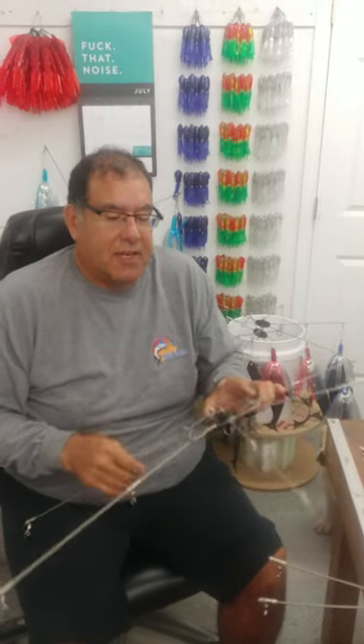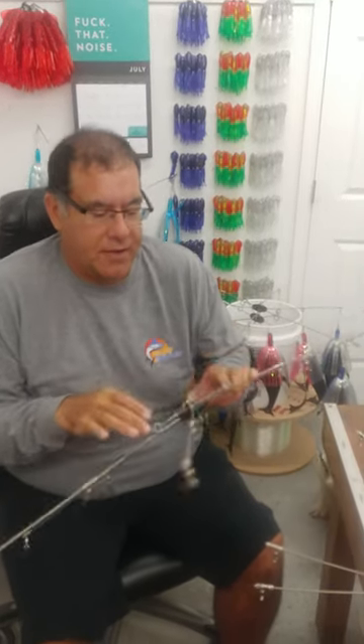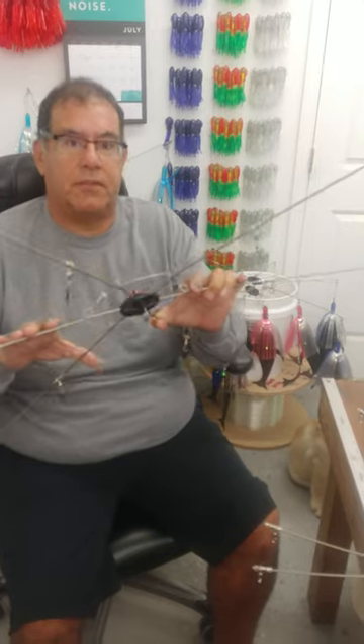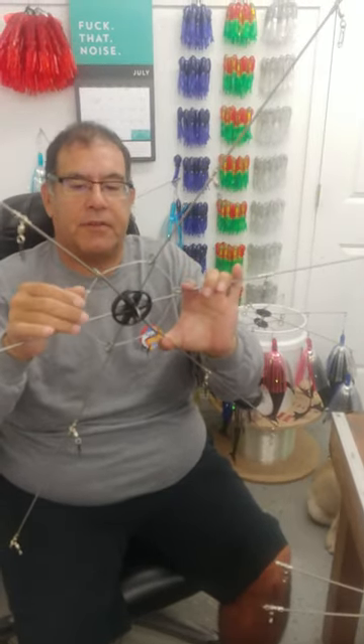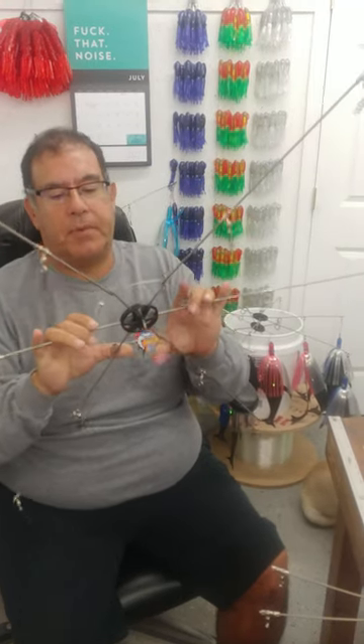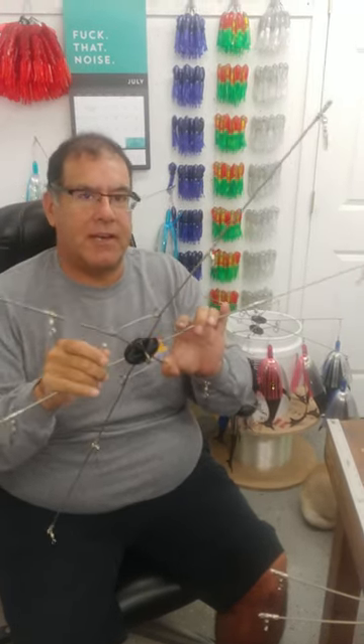Hey, this is Bill from Squid Nation. I want to show you a bar that I saw on the dock the other day. It's a simple single tension loop bar. They took a loop around there like a lot of guys on the dock do and they crimped it, and this saves your stuff when your bar breaks, but one thing it doesn't do is it doesn't deaden any vibration.